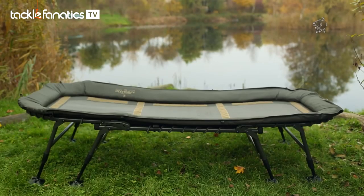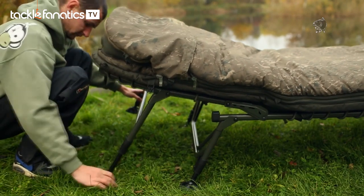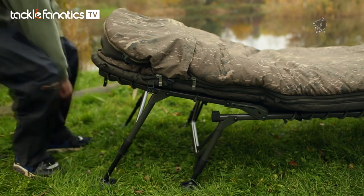The bed now lays completely flat. If you do want to incline it, just simply adjust the leg mechanism on the head section, and you can adjust it to whatever height you want to give you the comfortable night's sleep you require.